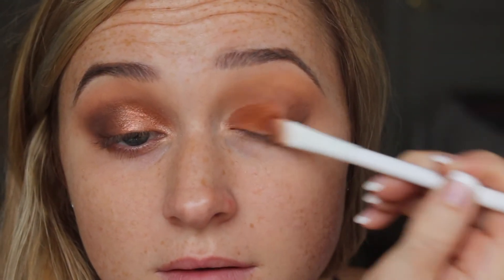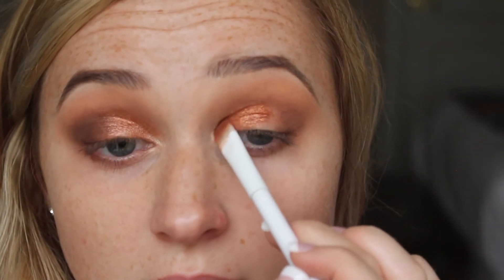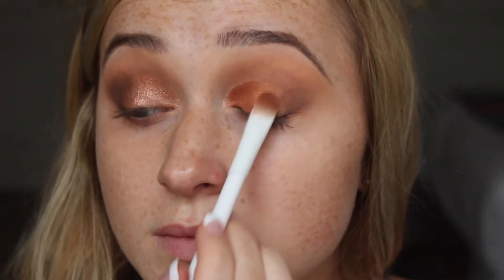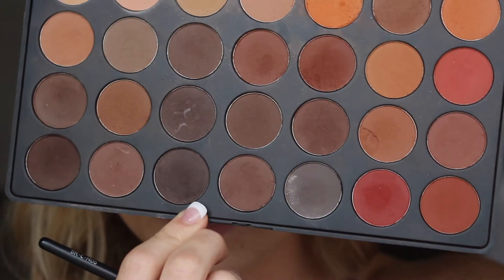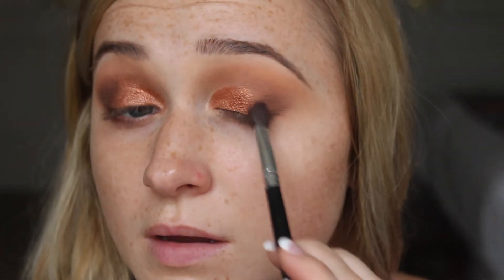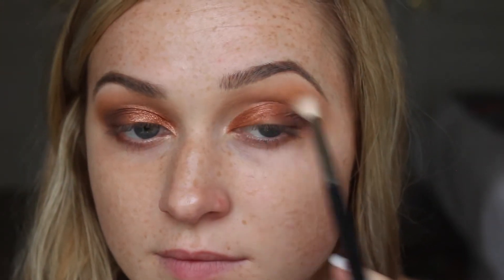I'm using this really gorgeous burnt orange rusty color and applying it to the inner half of my eye. I think it's really beautiful — a fun and different color for me. I'm taking my time to keep it sharp, going back and forth to pack it on there. Then I'm taking the deepest shade from the palette again and adding it to the outer corner to really deepen the look. Once blended, I take a clean brush and go back and forth across all the colors to make sure everything is blended with no harsh lines.